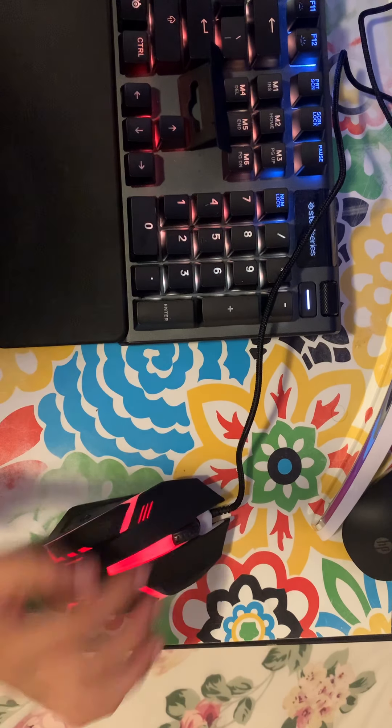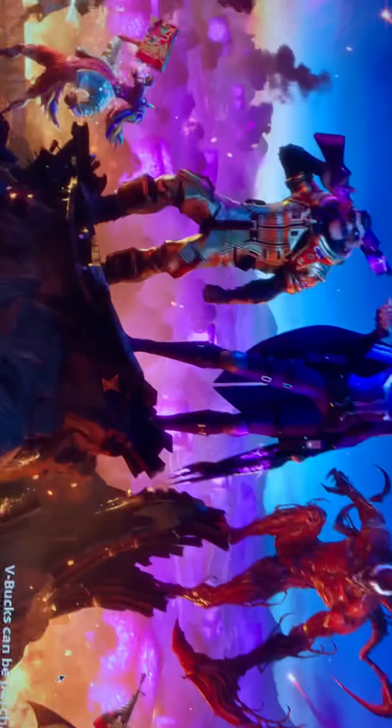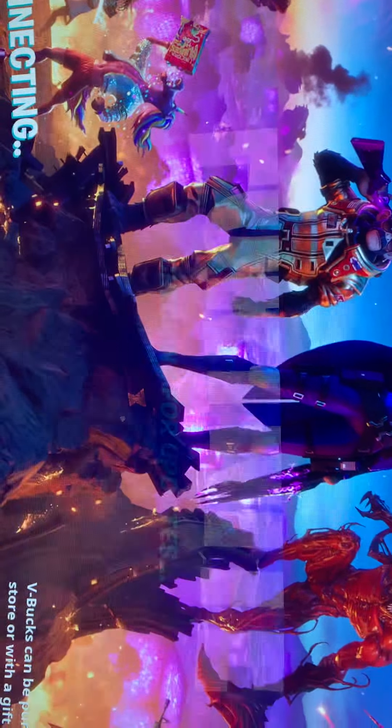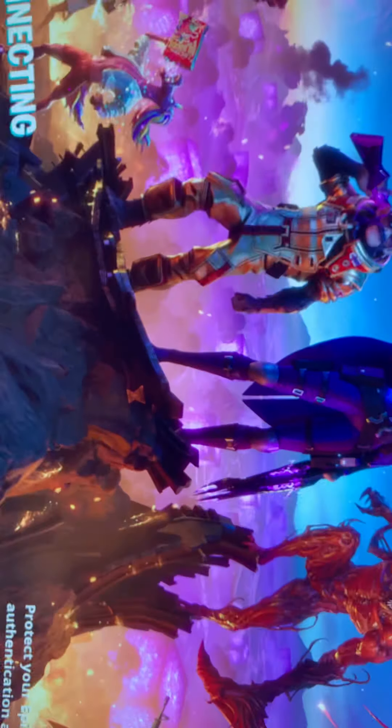Okay so I'm gonna show you guys my Fortnite screen so you guys can see how I play. Let me set that up real quick. But what I said — bad? It's not bad actually. Like, it's not the worst, not the best, you get me.